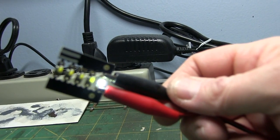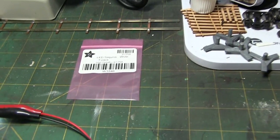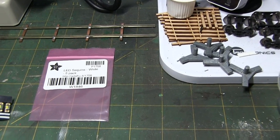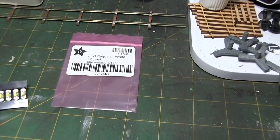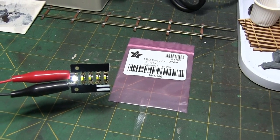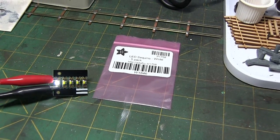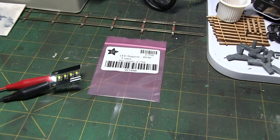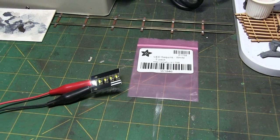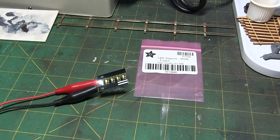I'll put the information down below in the description. Probably the white would be the most useful for modelers, red maybe, blue I'm not sure, and I didn't see yellow — small and pretty handy at 5 volts. So there you go — some products from Adafruit. Hopefully this is informational and highlights some products that maybe not everyone's aware of. More to come, thanks for watching.